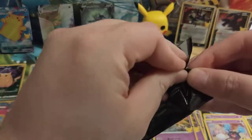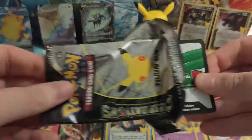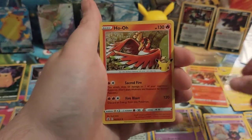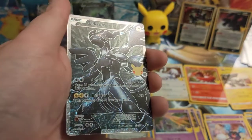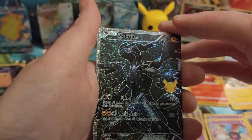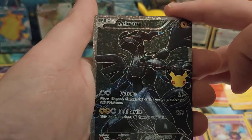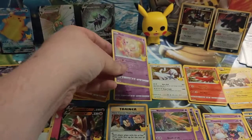Two more packs to go. Code card. We've got another Zekrom, another Ho-Oh — and a Zekrom again, but this is from Black and White. That is a very nice holo on there for that full art card — really, really cool. You can see the speckled holo and then you get the second holo pattern. That is actually better than I was expecting, a very beautiful card. And we've got another Mew to go with it as well.